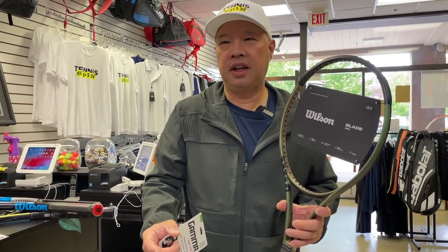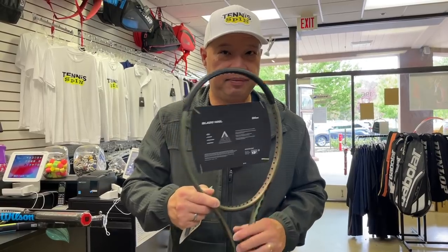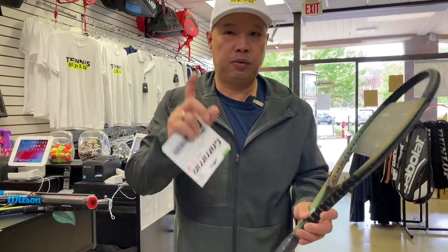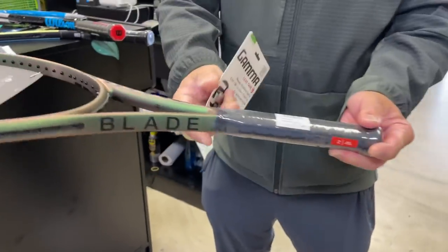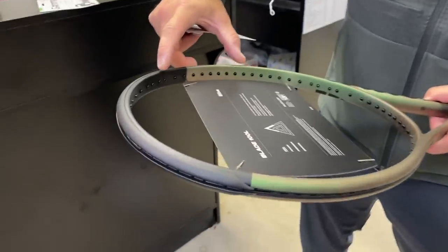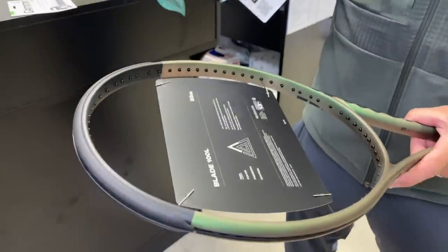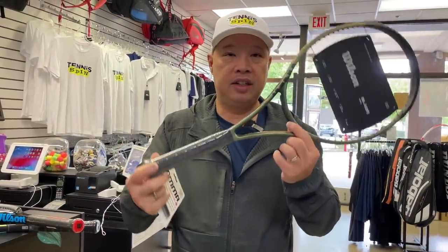You possibly need a little bit more, but definitely not less. Now, if you're very used to the four points head light balance of this racket, what you'll want to do is put two strips down on the main bevels — about eight inches — and then rebalance at the top by putting about eight inches at the ten and two o'clock positions. That'll basically keep the balance where it is.